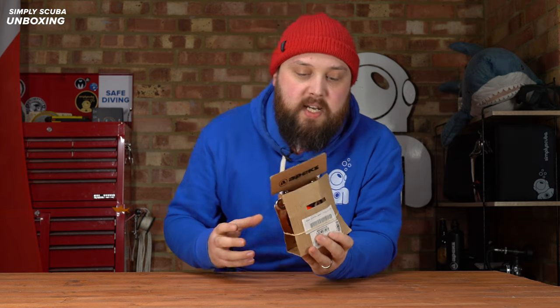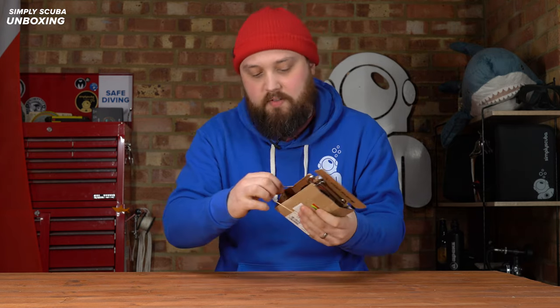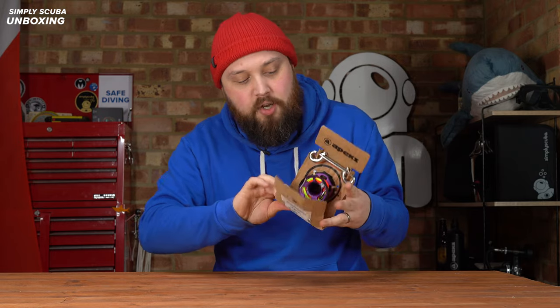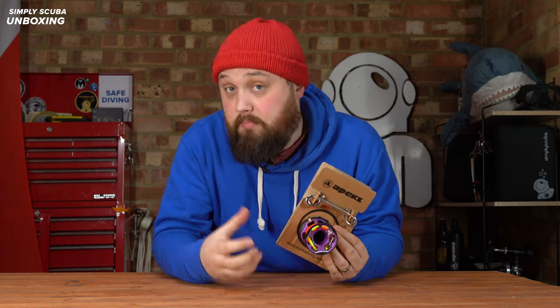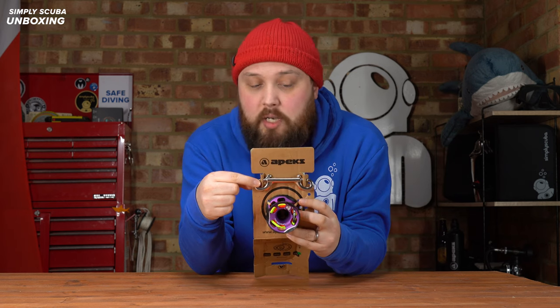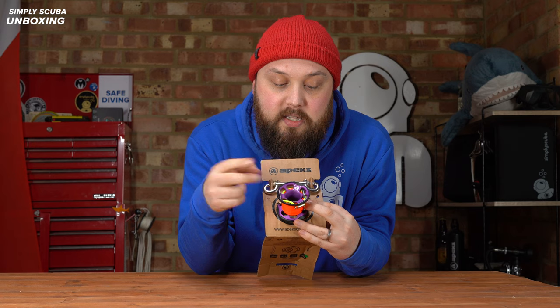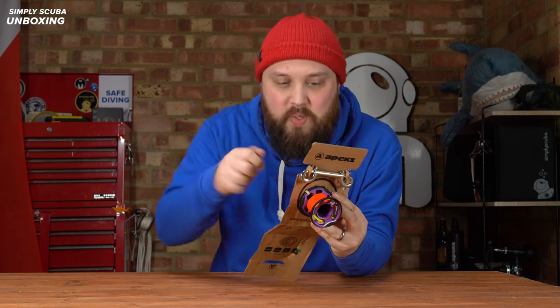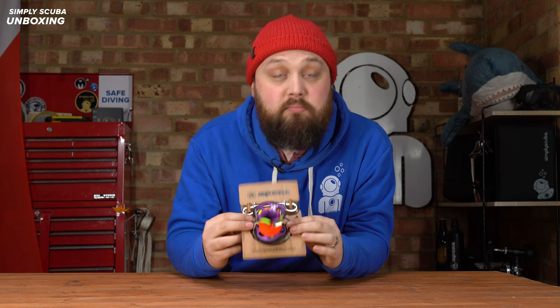This is how it arrives in a kind of hybrid packaging, a sort of shop display. It protects the spool, but you can flip it up and it becomes a little shop display. Cardboard — nice and recyclable. You have the stainless steel double ender, an 11cm double ender, and the spool itself is twist-tied onto the cardboard. Let's take that off and dive a little deeper.